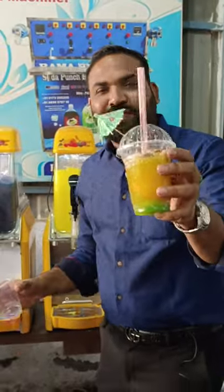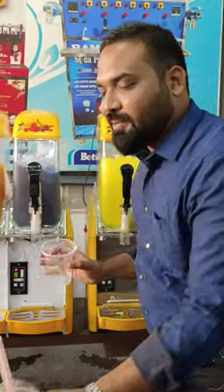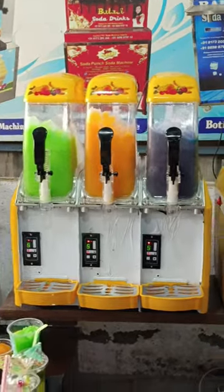Guys, I will teach you how to make this kind of drink, and how you start with this kind of slush machine. Come on, guys, let's see.